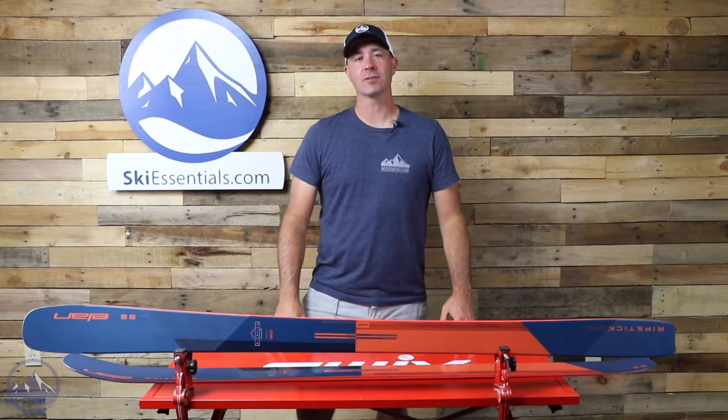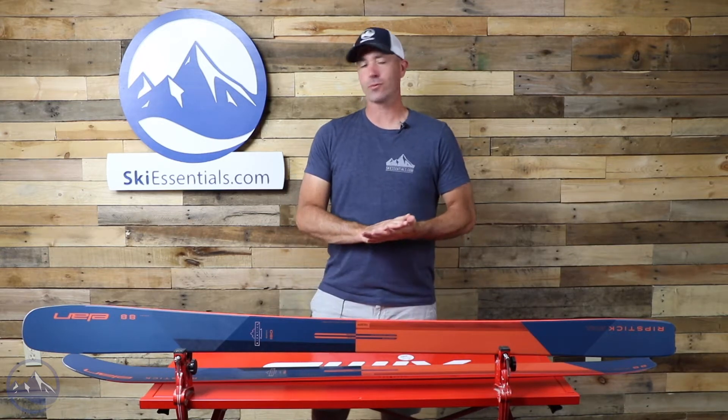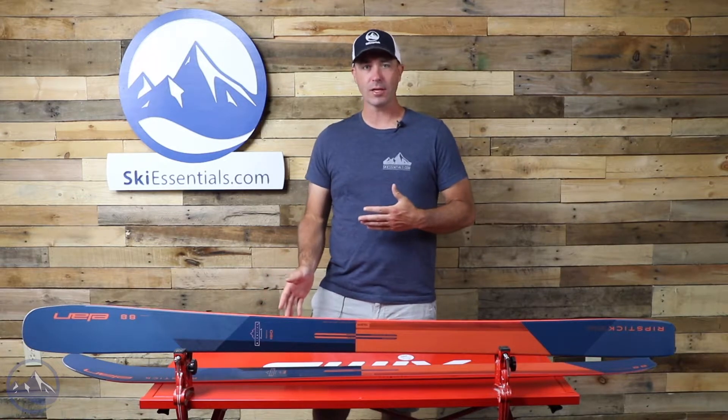Hi skiers, it's Bob with SkiEssentials.com. Welcome to our 2022 ski test. Got an Elan Ripstick 88 this year, unchanged from last year.